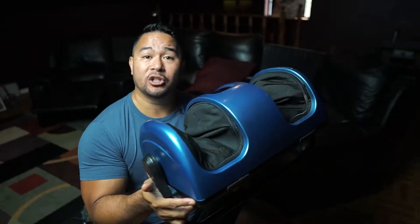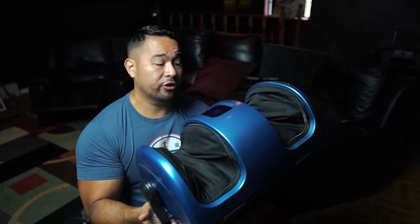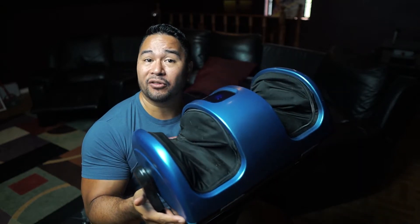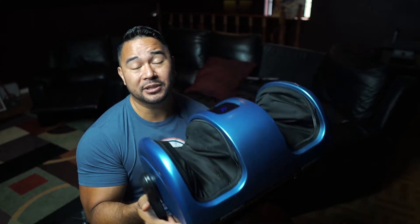LifePro sent over this unit for me to do a review, but they wouldn't want me to do just a positive or negative review — these are my own thoughts on this product. The RelaxaTilt foot massager isn't only a foot massager; it's also a calf massager and a forearm massager.